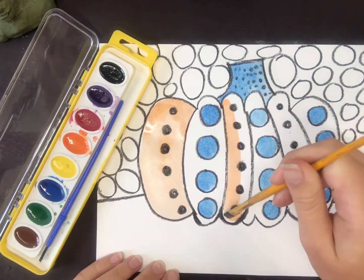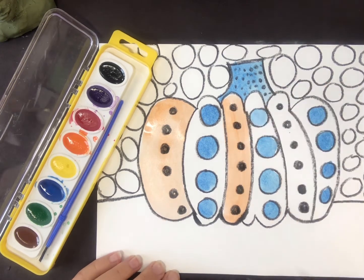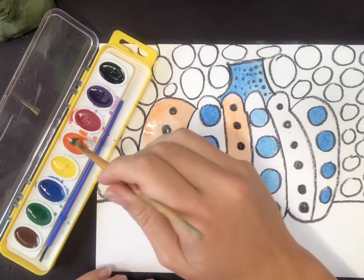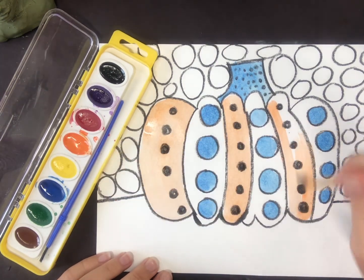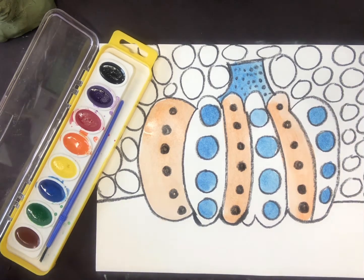Keep going until you fill all your designs. You don't have to color everything, especially when you're only using a limited amount of colors — you may not want orange next to orange, or blue right next to blue. You have to decide what you're using where. This is how I'm choosing to do my art, but again, change it.